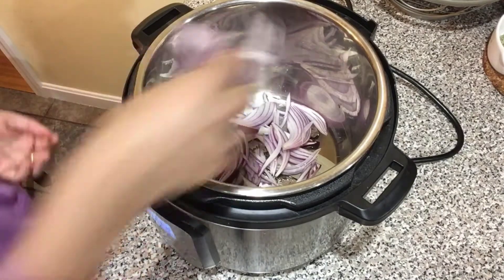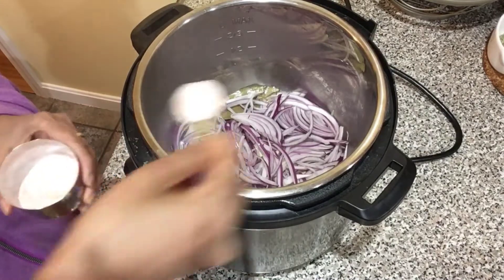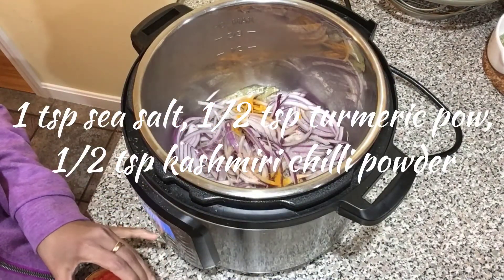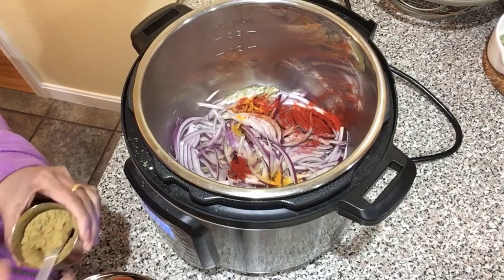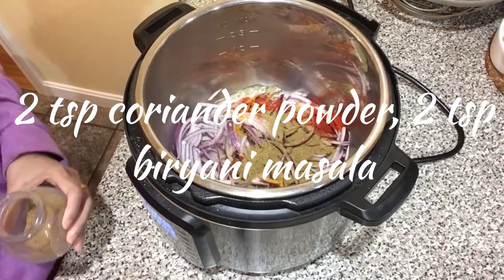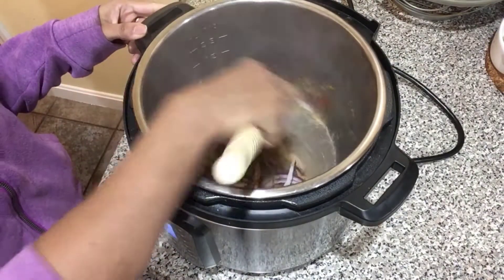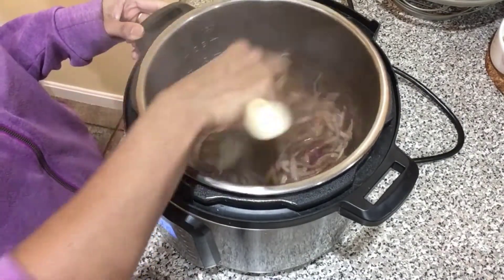Now I'm adding the sliced onions — about two medium-sized onions, thinly sliced. I'm also adding a teaspoon of salt here (remember we already added a teaspoon of salt to the chicken), plus half a teaspoon of turmeric, half a teaspoon of red chili powder, two teaspoons of coriander powder, and two teaspoons of biryani masala. As I mentioned, I'm using homemade biryani masala, but store-bought or garam masala works fine too.